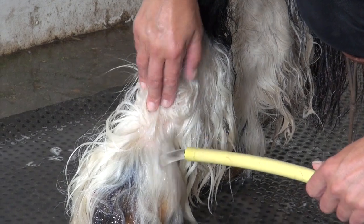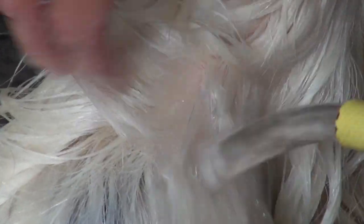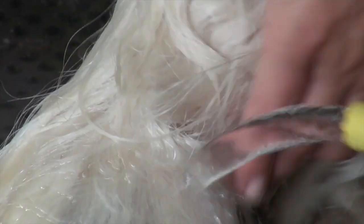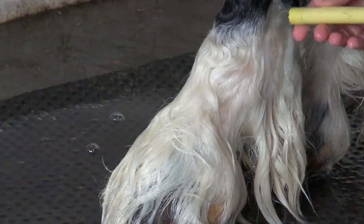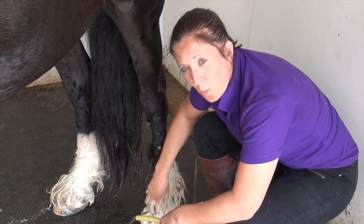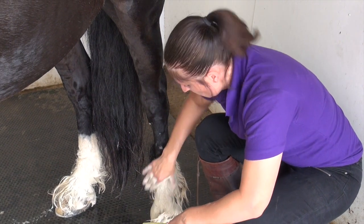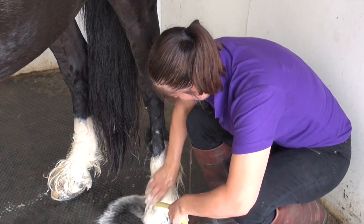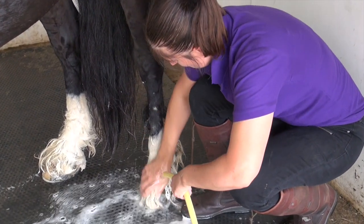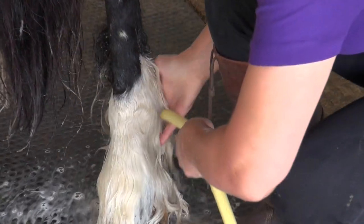Once the product is all washed out, you should be able to start to see some of the pink skin — that's where it's got all of the scurf out right down to the surface. Once you've let the product sit for a while and re-agitated it into the skin, you simply just need to rinse it out. You can see all the dirt coming out there.